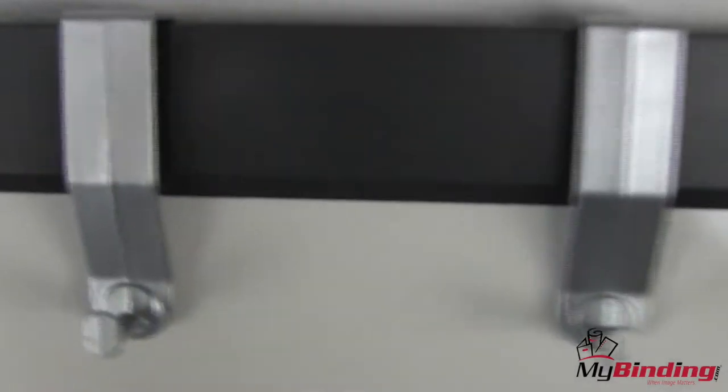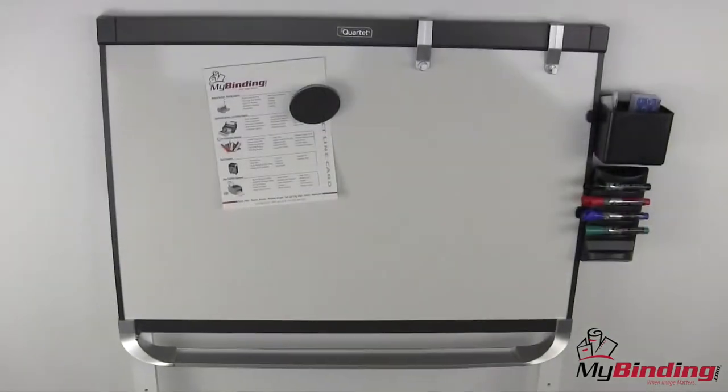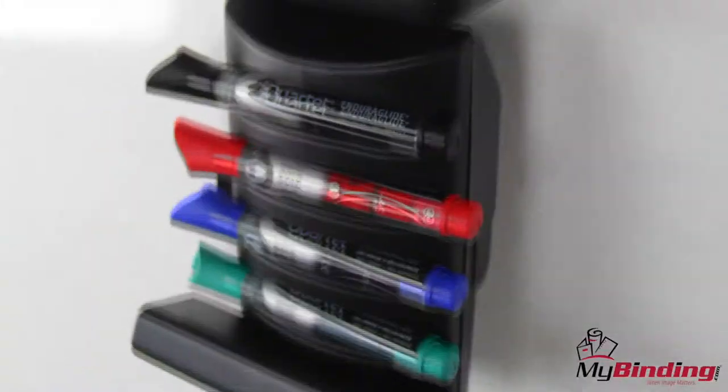Regardless of the size — small or large — these hooks can accommodate whatever you need. It's all part of the K'nex accessories line for Prestige II whiteboards.